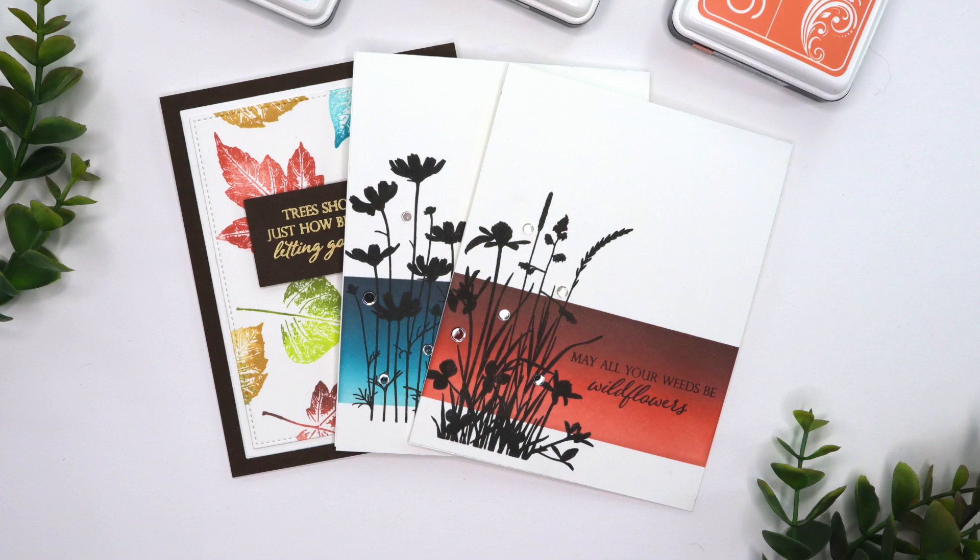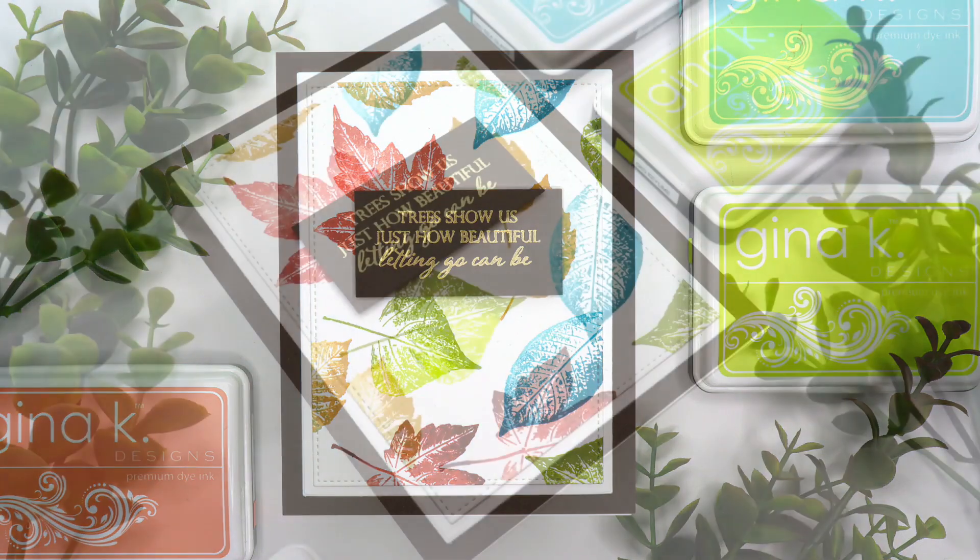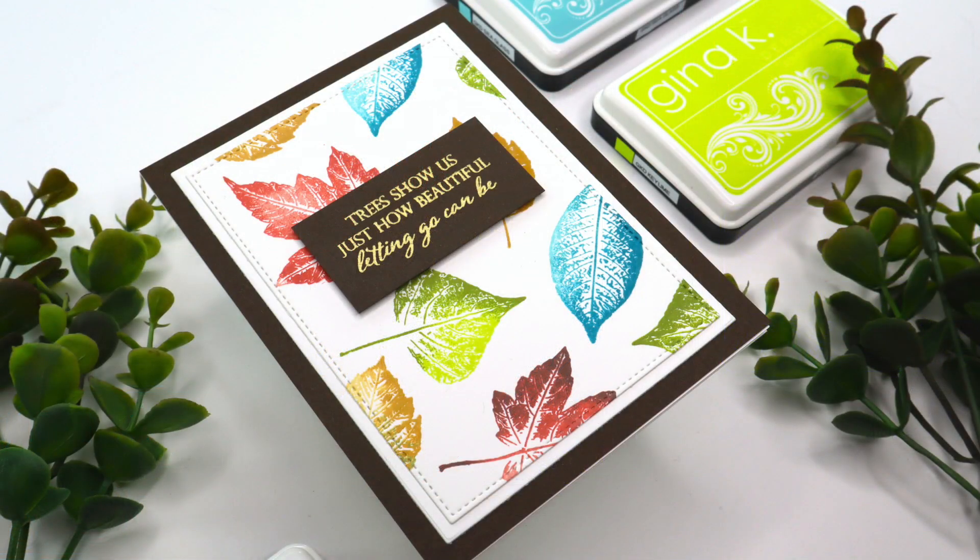Hi everyone and welcome back. This is Mindy Egan and in today's video I'm going to be featuring the new Festive Fall Card Kit from Gina K Designs. We will be doing some ink blending later in the video, but first I want to do an oldie but goodie technique — the rock and roll technique.